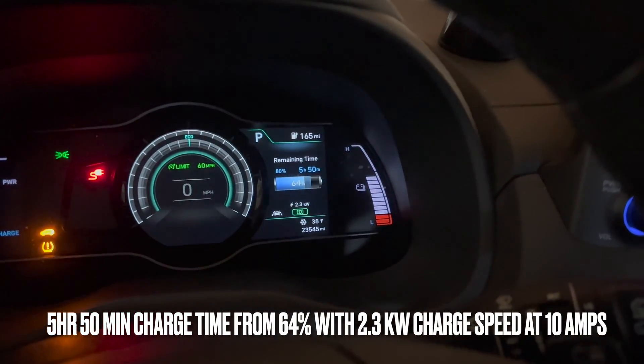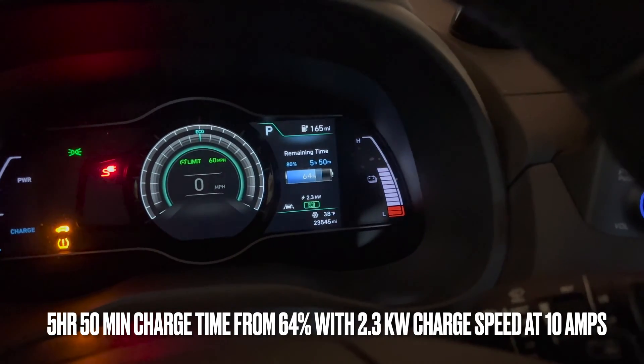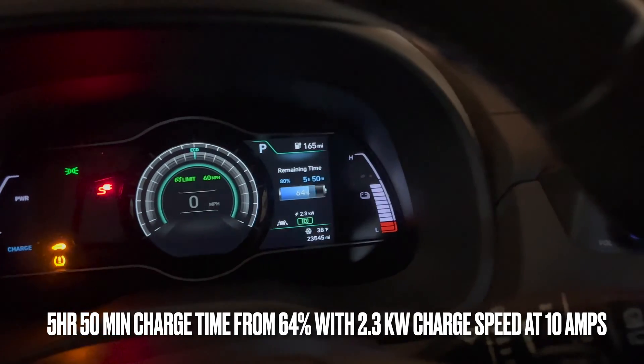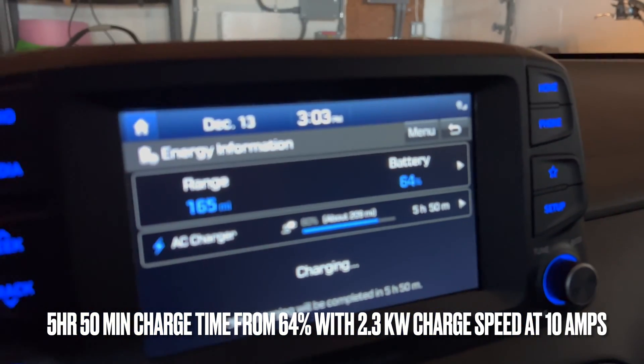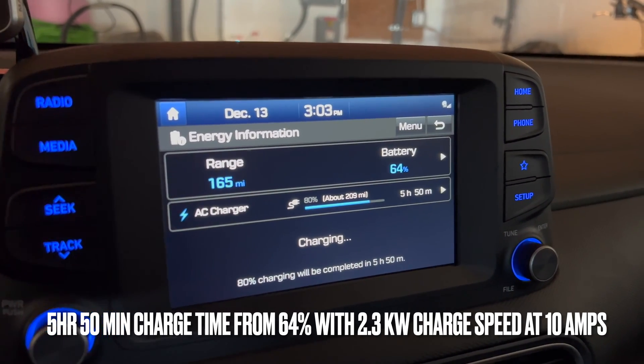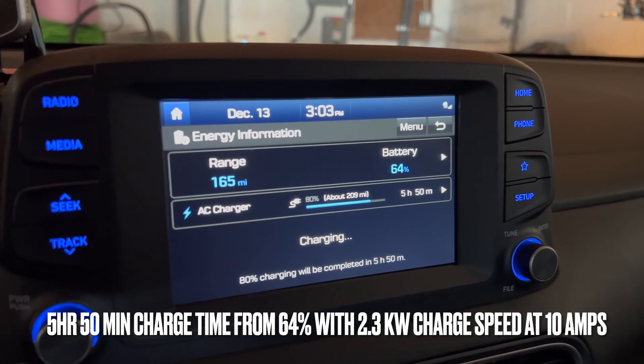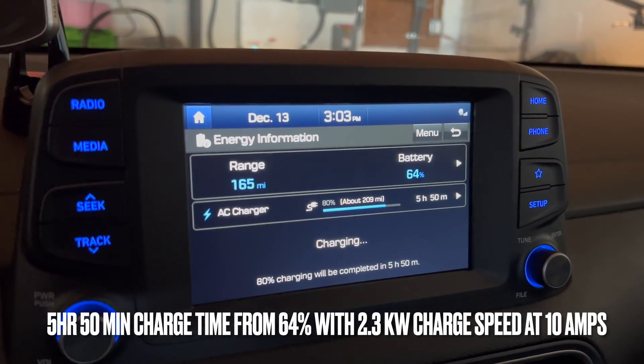Alright, so I plugged in. This is at 10 amps, 64% state of charge. The charging speed is 2.3 kilowatts and it says it's gonna take five hours and 50 minutes. Honestly for me that's not too bad — more than good enough — but obviously faster is better. So let's check it out with the next amperage up.